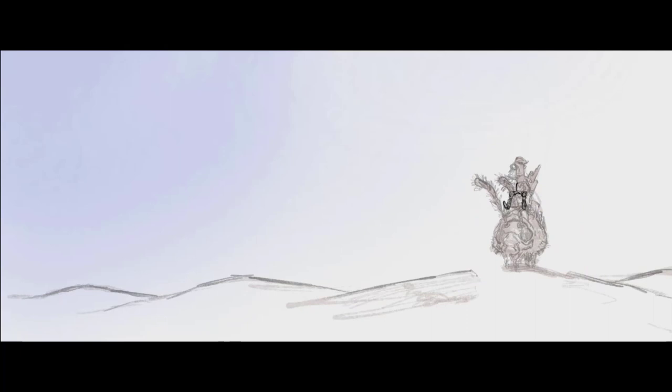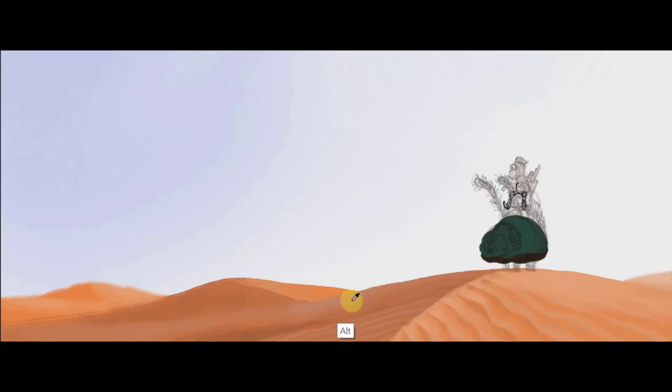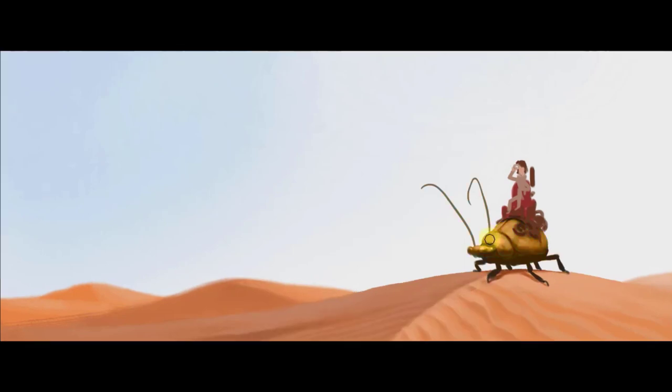First, do a little sketch, then start applying some color — that's pretty self-explanatory. I have a simple color scheme in mind: nice warm orange sand with a cool sky. Something important to note is the specularity of the object — how shiny is the thing? Because a lot of times that's what's going to distinguish what's painted as metal or shiny versus something that might be sand.